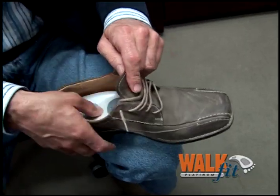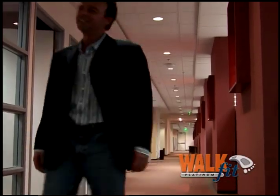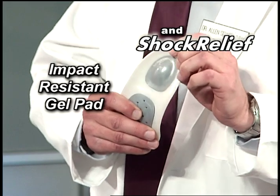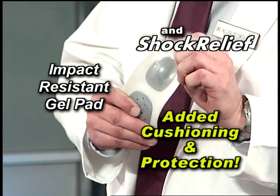But the new WalkFit Platinum does even more. To help guarantee your comfort, we've added Shock Relief — our impact-resistant gel heel pad for added cushioning and protection.